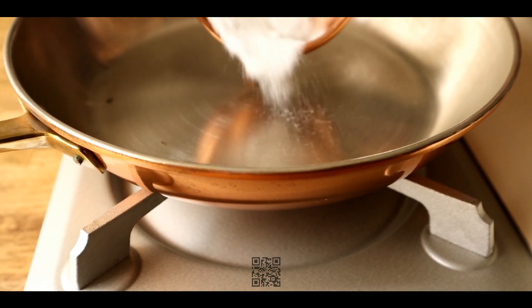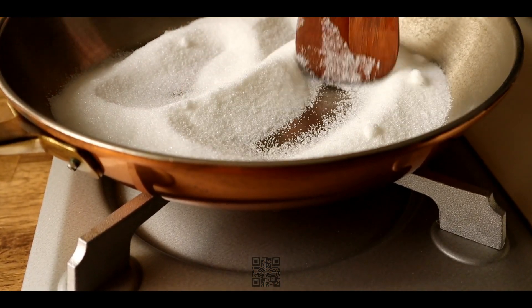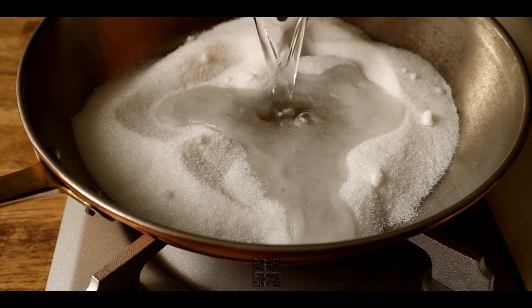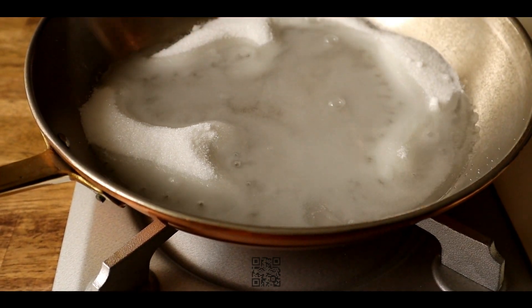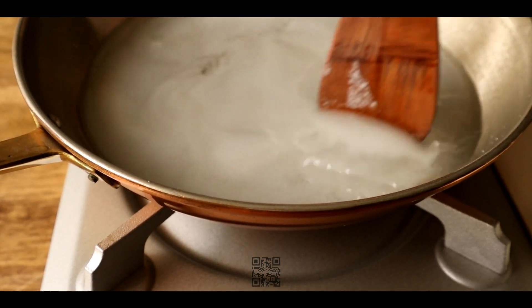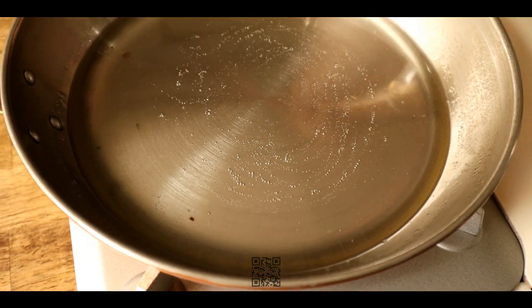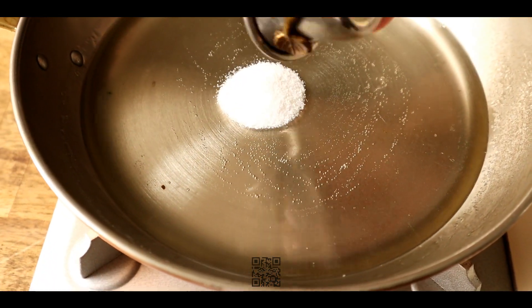For the syrup, add sugar and water to a pan or pot. Keep an eye on the syrup to ensure it remains liquid and doesn't thicken. Add vanilla sugar for extra flavour.